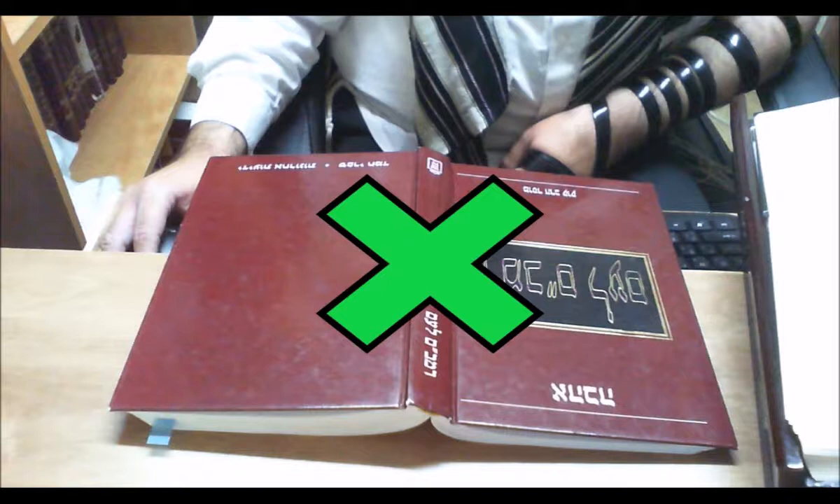The Birkei Yosef in Shiyurei Bracha writes in the name of the Radak: 'Unfortunately, many people are not careful in this matter, and when they are called to the Sefer Torah or an aliyah, or need to take leave for other matters, the Sefer that they are reading — whether Chumash or Tehillim and the like — they turn the Sefer over on its face to save the page. These people will unfortunately receive retribution for belittling the honor of the Sefer, and those who chastise such people will be blessed.'